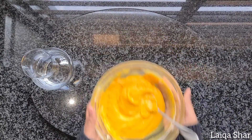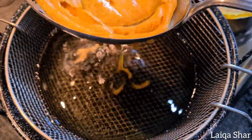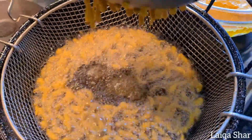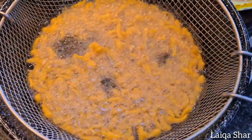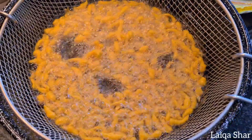Heat some oil and press the batter through a large spoon with holes — this is what will create the boondis. Allow it to fry for about a minute till lightly golden brown.